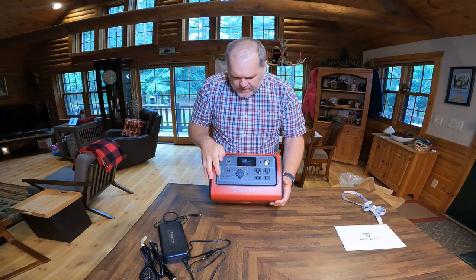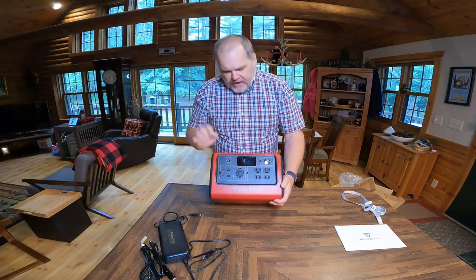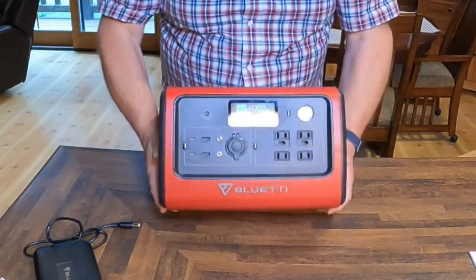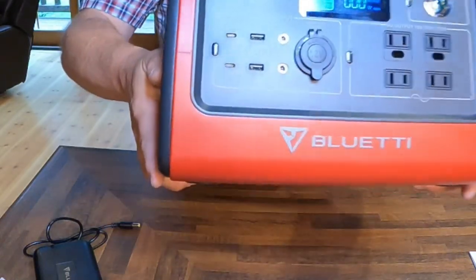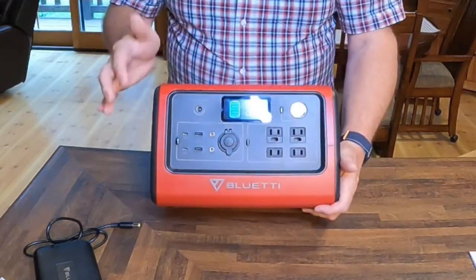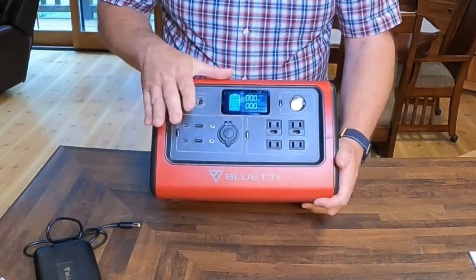On the DC side, or the 12-volt side, we can push in our button and it's going to turn it on. We can have a little green light letting us know we've turned that on. And yes, you can run both the AC and DC at the same time. Here are our options.